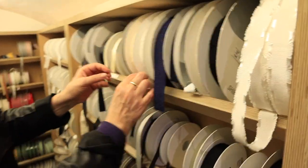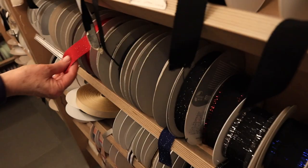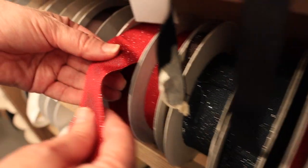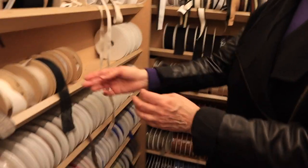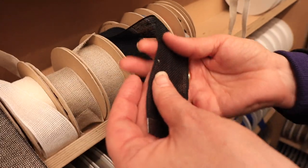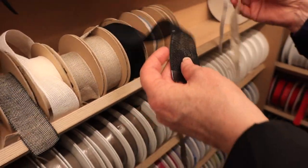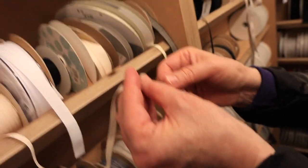Really interesting textures here - so soft and pliable. Look at that! And this is nice linen - that would make a nice trim around a hat. These are great stay tapes here.